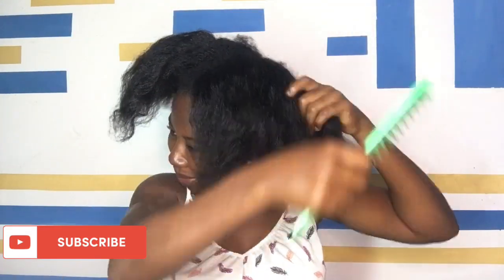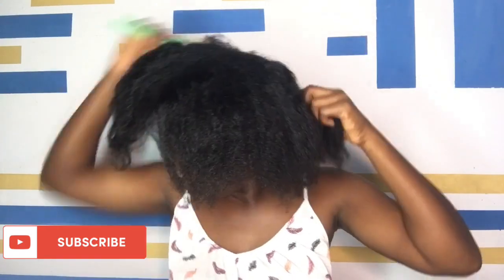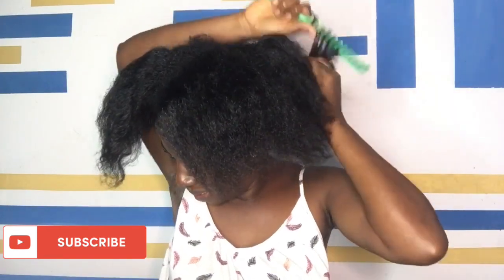If you haven't watched my African threading video, I'll be leaving the link in my description box below. My hair is still a bit stubborn even after being stretched during detangling — I was squeezing my face because I have dry hair. I've tried my best and I'm still working on the best way to get my hair out of the dry stage.